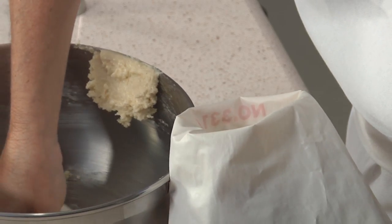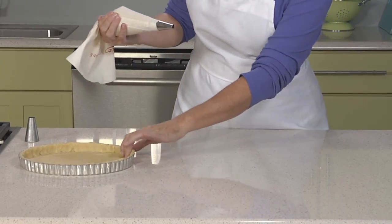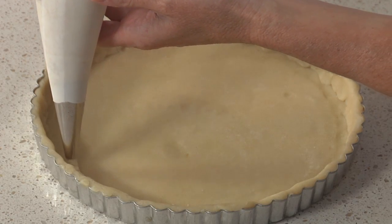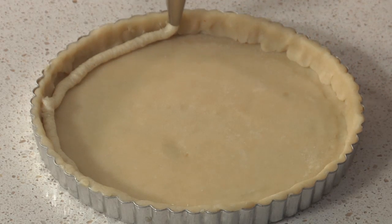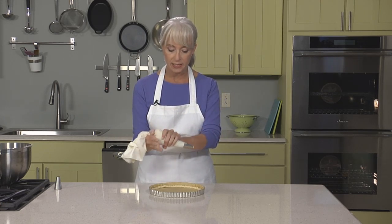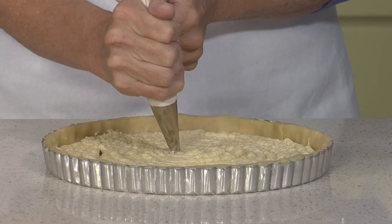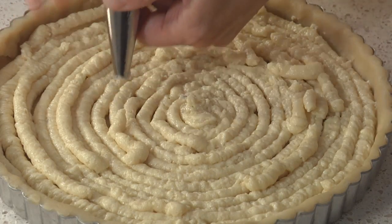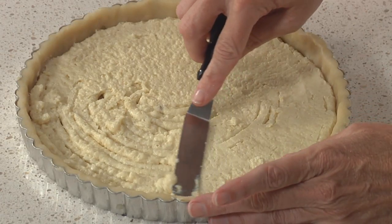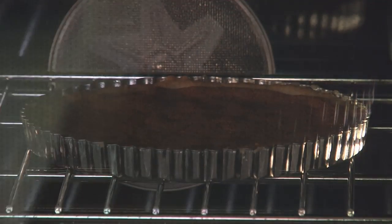Now I'll spoon the frangipane into a pastry bag. Notice how light and fluffy it is — this is just the way you want it. We have our chilled, unbaked pie crust, and to get the frangipane into the tart shell, I think it's easiest to pipe it in — this way we get a nice even layer. You can also use an offset spatula. Fill in any gaps once you're done, using every bit of the frangipane. Then use an offset spatula to smooth out the ridges. Now you're ready to bake the crust and frangipane together. You're looking for a really nice browned color on your crust, because you won't be baking it anymore after this. If the crust is underbaked, the flavor will be bland and pasty.